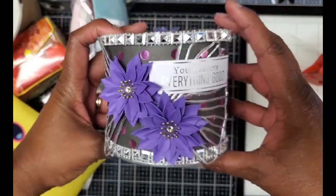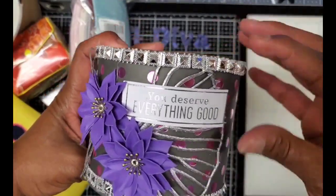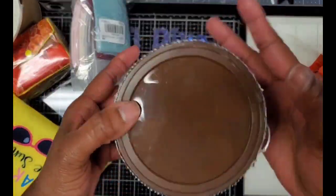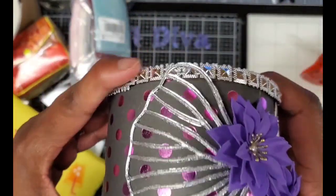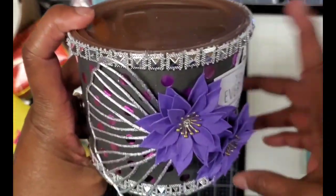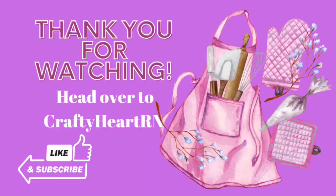Hi y'all, I'm back really quick because I forgot to show you the altered peanut can. This is an altered peanut can that I made for her. Inside is a bunch — I'm sharing lots and lots of beads that I recently bought. I also made her a pair of earrings, which I can't find at the moment. So you'll see those on her unboxing if I can locate them. Talk to you soon. Bye!